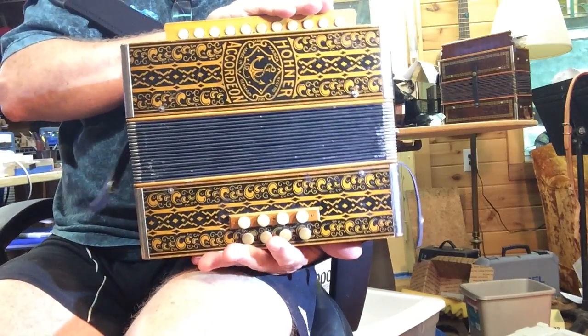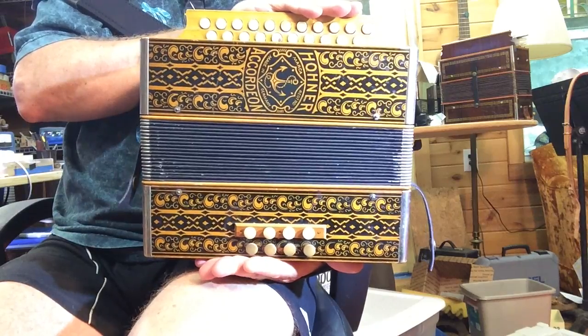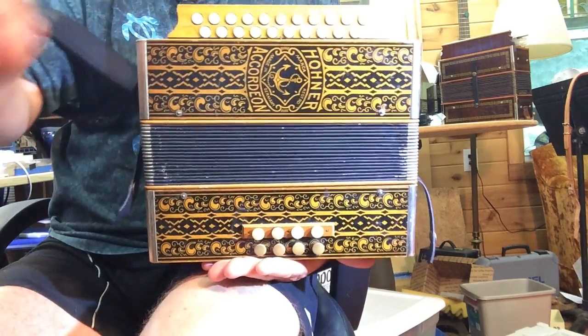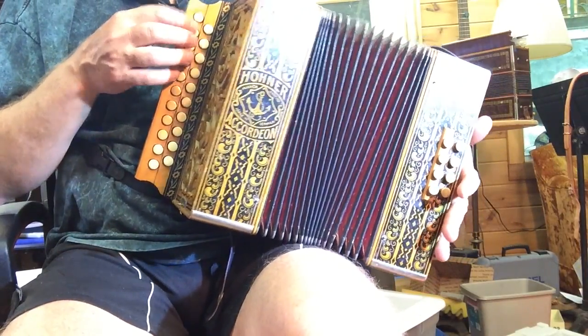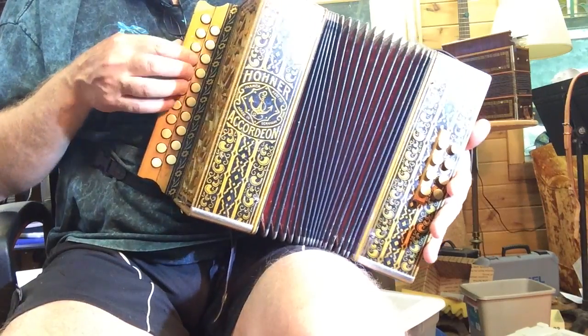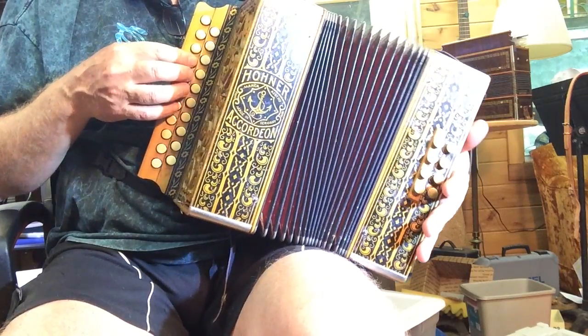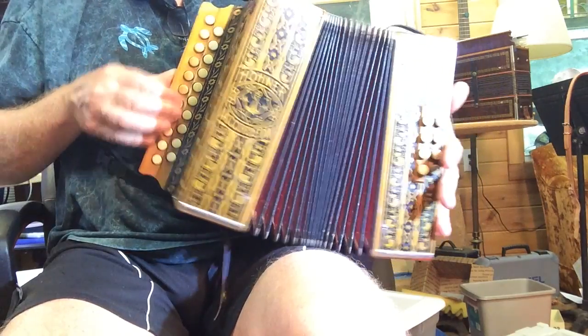It's in very, very nice condition and looking for a new owner. Let me run through the buttons on this.